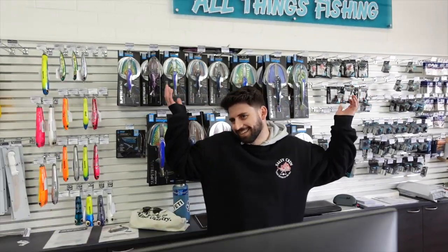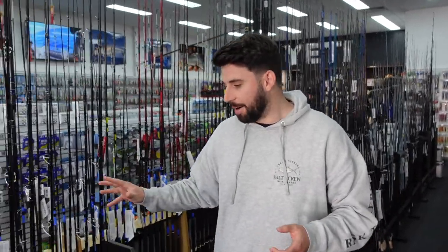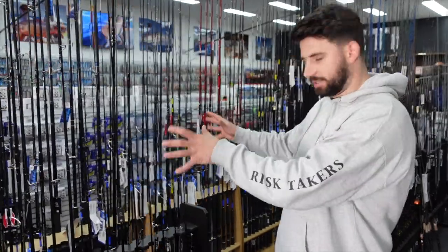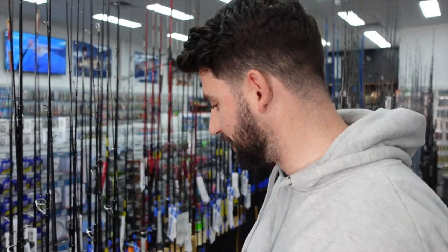I'm speechless, I don't know what to say — I'm excited again. Alright guys, I've finished unpacking all of our new Yamaga Blanks toys. I've been really excited like a kid at Christmas; there are a lot of really cool new rods in here. We're going to take you through a bunch of them now and give you a quick rundown about what we have and what they're for.